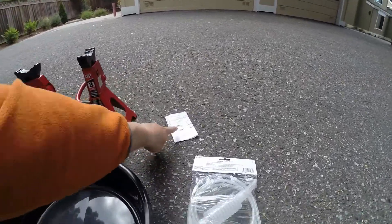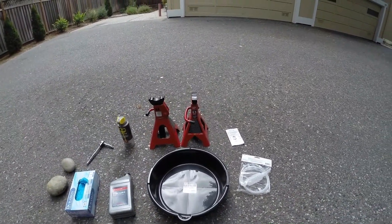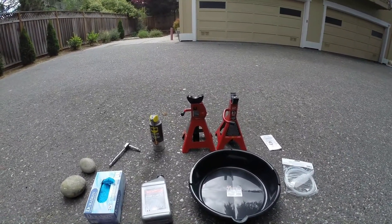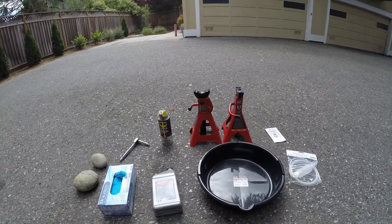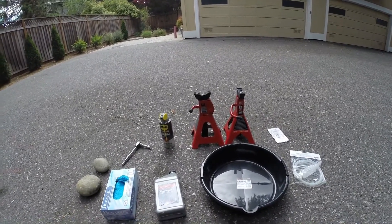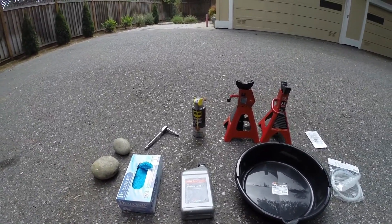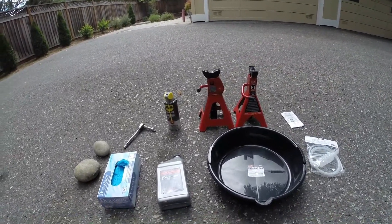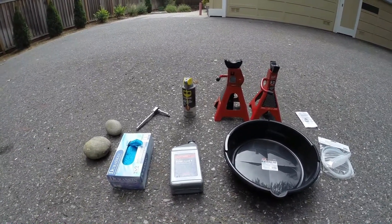You also need replacement washers. Auto parts stores often list the wrong size for this washer — I'll put a link in the comments for the washers I bought on eBay with the right size. There are also two wheel chocks used to secure the tires so the vehicle can't move forward or backward while on the jack stands.